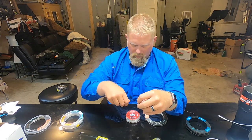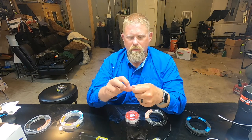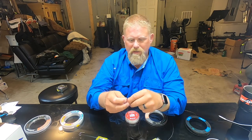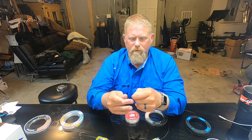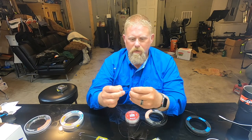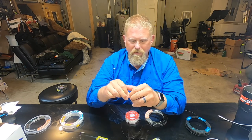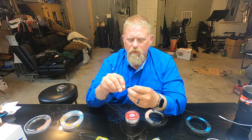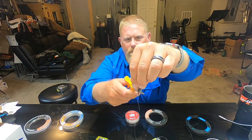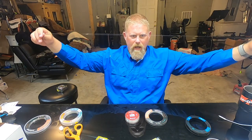On the other end, I'm going to tie the coast lock on there — same thing, seven turns. Some people like more, some people like less. If I do eight or nine it makes it more difficult to pull down tight. So seven turns: one, two, three, four, five, six, seven. Lick it, go through the end — boom. I have a little excess tag there, I'm going to cut that off about halfway. So now I have my main leader.